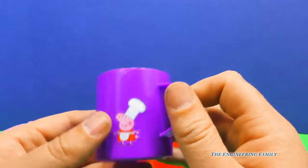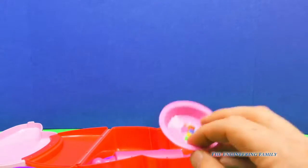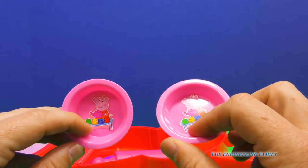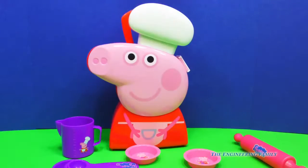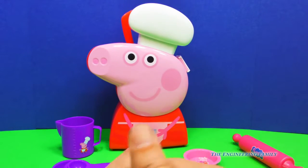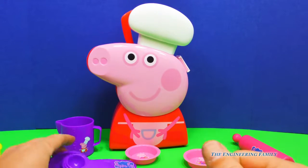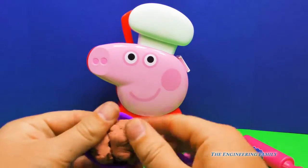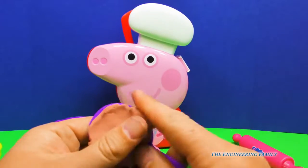We wouldn't want these stickers to come off, but you can pretend. And you know one way we can pretend to cook? That's right — with Play-Doh! Let me show you. So here's our Peppa cooking set, and here's some Play-Doh. We can take some Play-Doh and put it in this cup right here and measure it out and pretend like it's cookie dough.